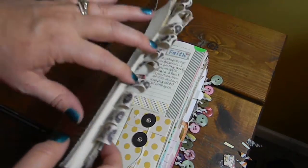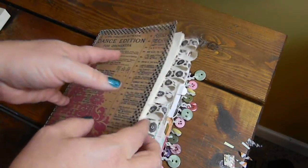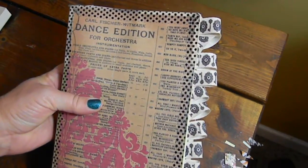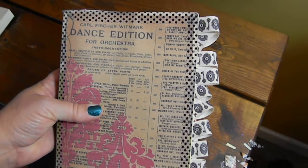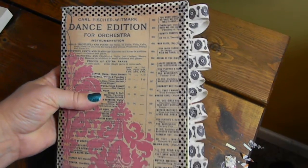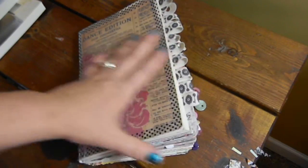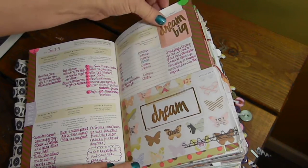I have chapter flags and I did kind of a junk journal theme this year. I've got my little chapter flags and this is just scrapbook paper with some washi tape — it's real cute. I called it the dance edition. I put in the little chapter flags and then I thought I would flip through. This was January, how I started out, and this was the second week.